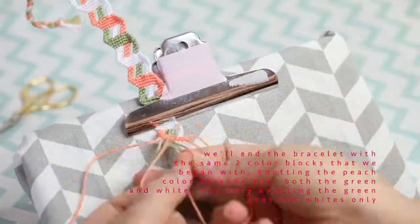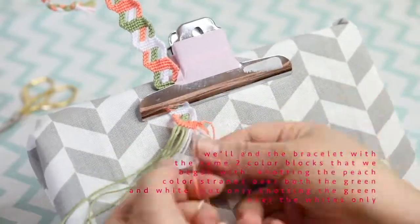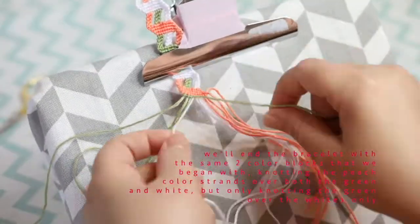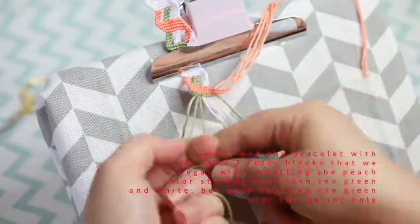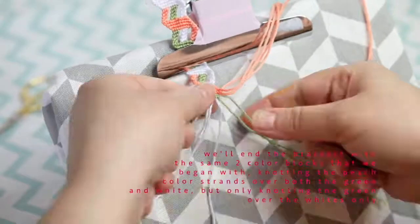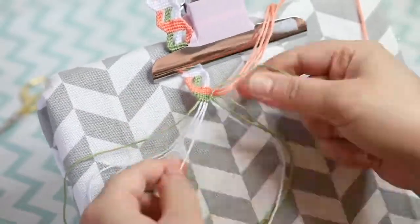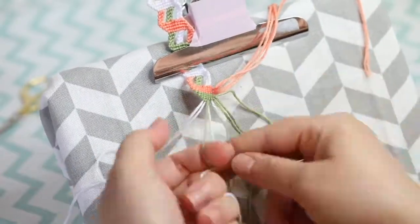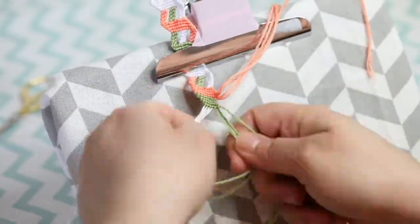Now we'll end the bracelet with the same two color blocks we began with — the peach and the green. We're going to knot the peach over the green colors and over the white colors, and then knot the green only over the white block. Then we're going to braid them just like we began and tie a knot at the end. And that's it.